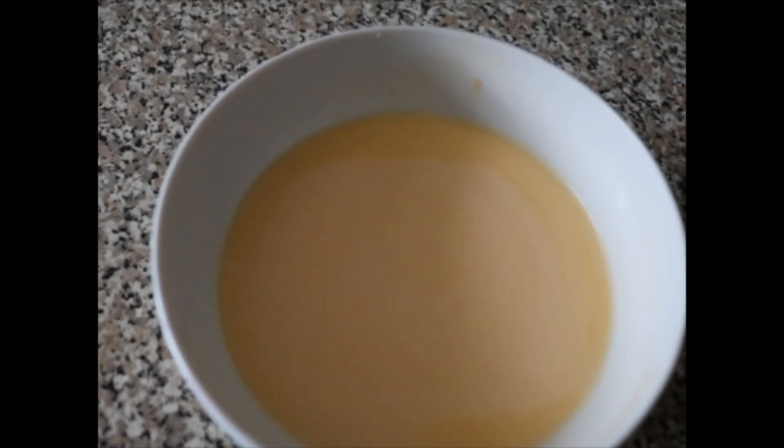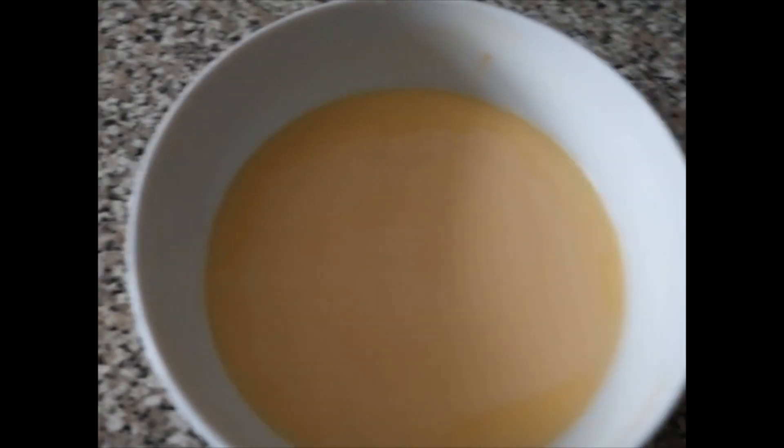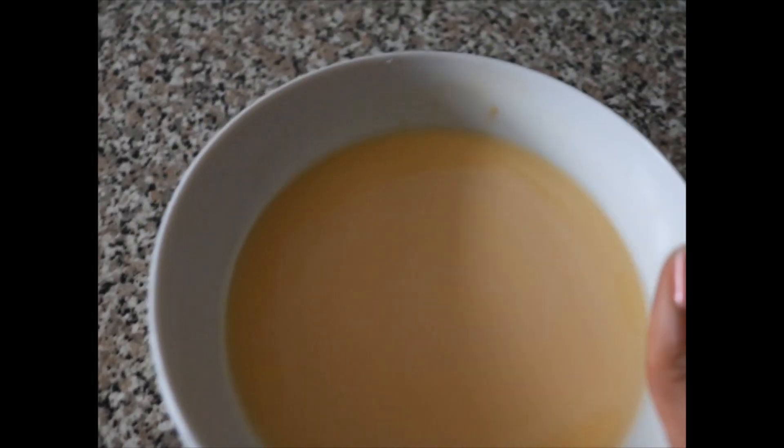After the first minute, look — you can see it's forming, but it's still very watery. So we're going to add another minute. It should usually be about two minutes total.